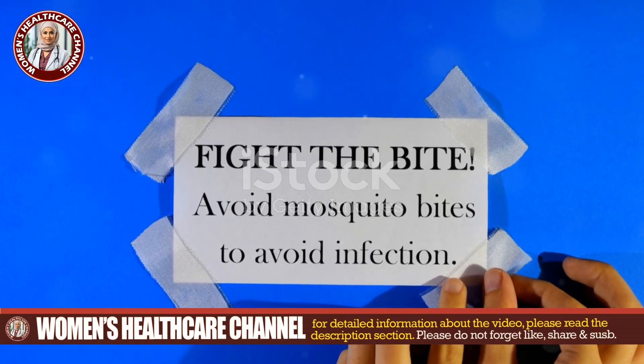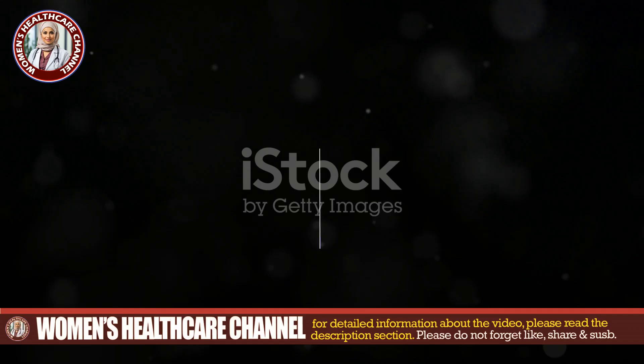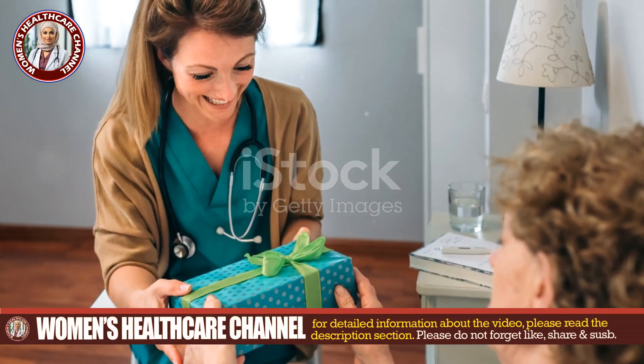Educate your patients on avoiding botfly-prone areas. For more tips, check the video description. Got questions? Drop them in the comments and we'll get back to you. Stay safe and thanks for watching.